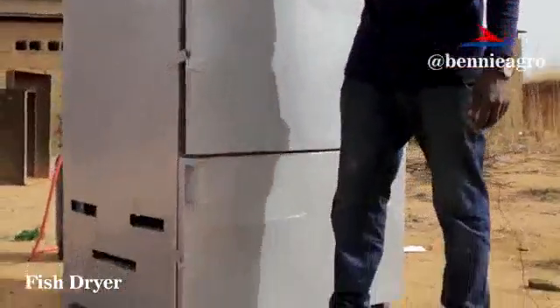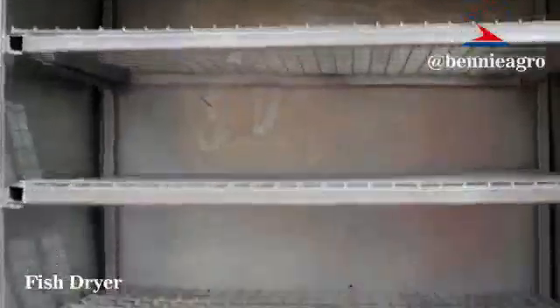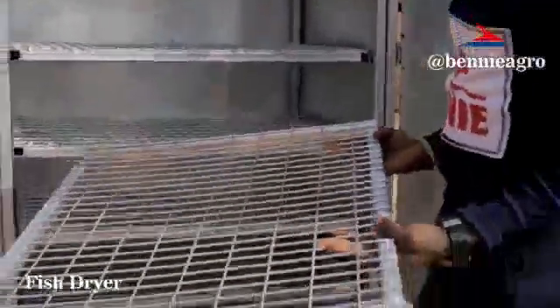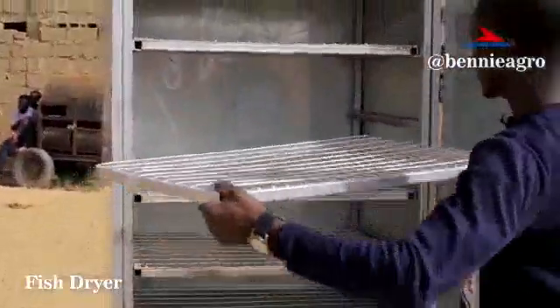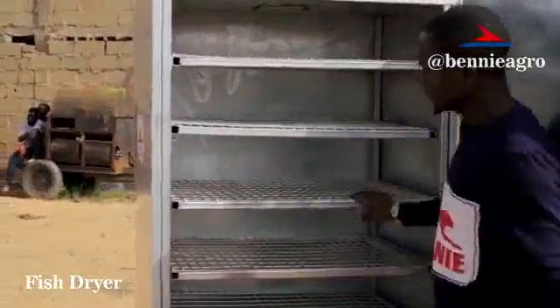It has locks that help in closing the door to trap the generated heat inside. This is where the fish is placed. It's removable — you can easily remove it, keep it aside, arrange your fishes on it. Fishes of different sizes, and then you can easily lift it and slide it in as you wait for it to dry.